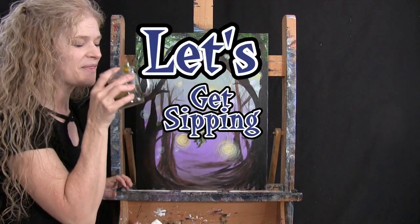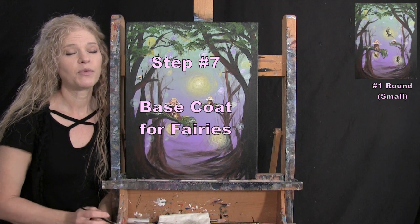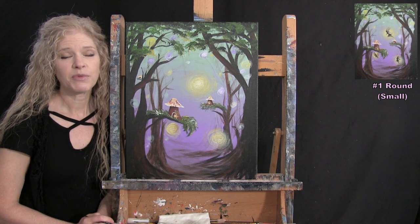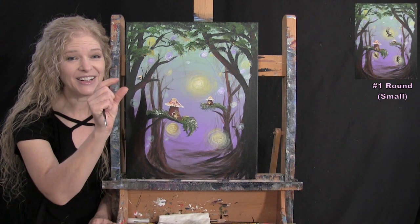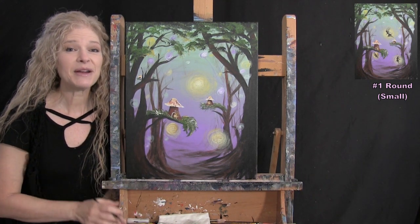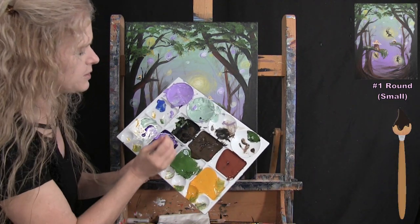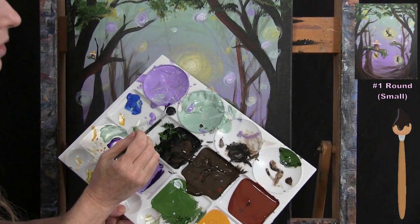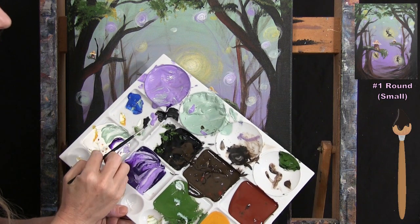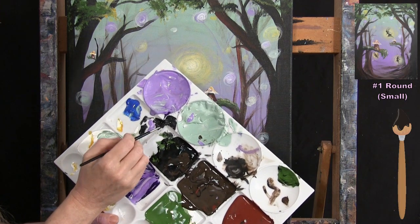The next step is the base coat for the fairies using the small brush with black paint. You can draw them out with pencil or chalk first, but I find that starting with a stick figure in paint and building off of that works well for these tiny fairies. I always use a watered-down version of the black — almost ink consistency — for nice fluid, thin lines.